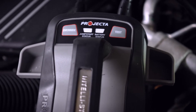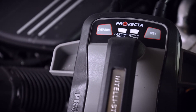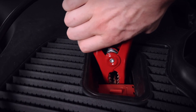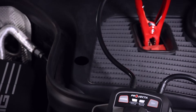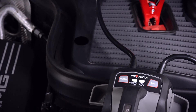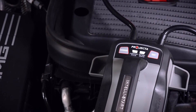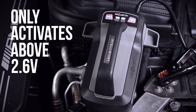If the jump start status LED indicator does not illuminate, it means the IntelliStart unit is not detecting a battery. First, check that the clamps are connected correctly and securely — red to positive and black to negative. If the LEDs remain unilluminated, it may indicate that the vehicle's battery is below 2.6V. The jump starter will only activate when the connected battery is above 2.6V.